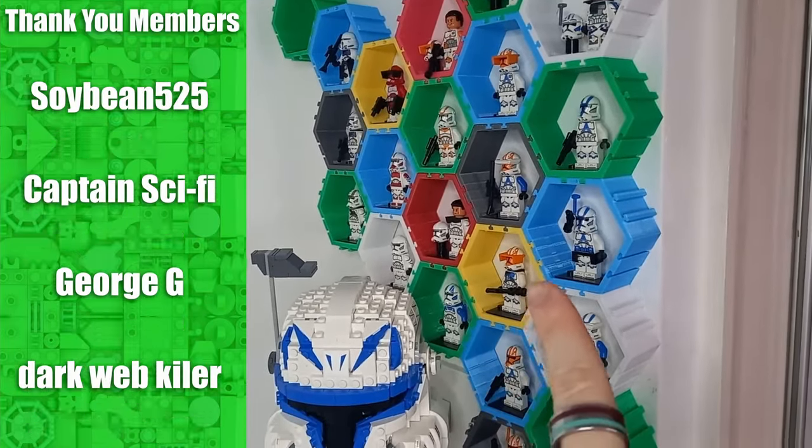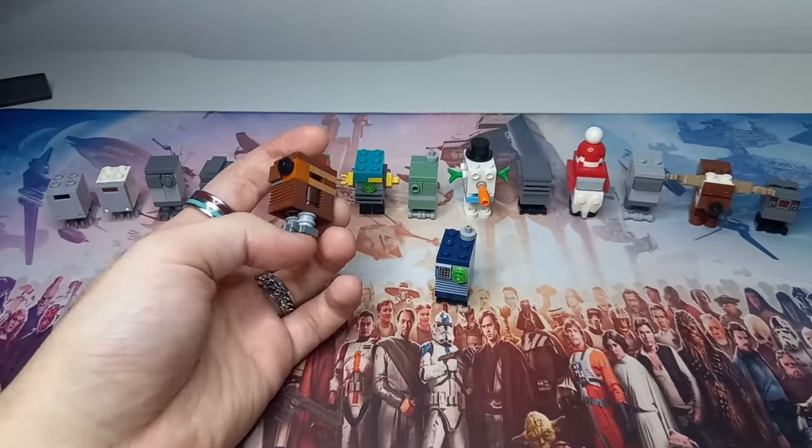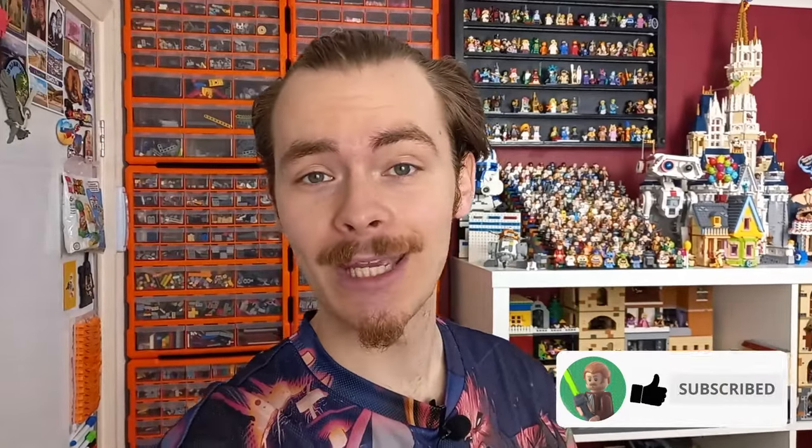You wouldn't be wrong in thinking I've already done an army builder video, and we have for the clones. I also touch upon the gonk droids as well, which even though that video came out before the release of Jedi Bob's shuttle, I do include Servo in the list and I did have every single gonk built for that video.